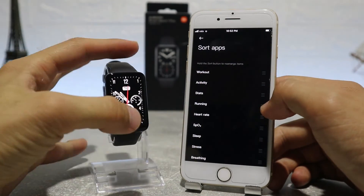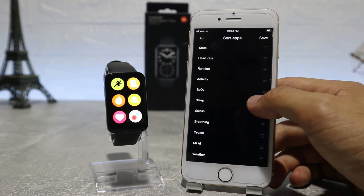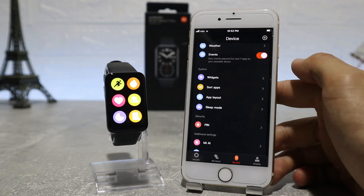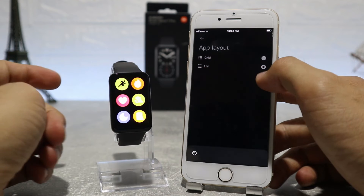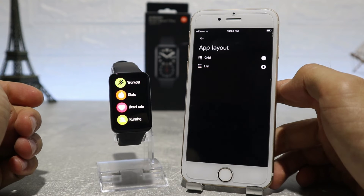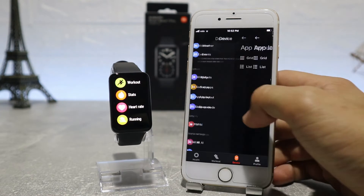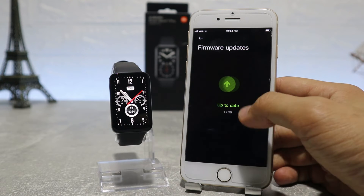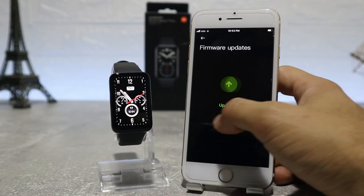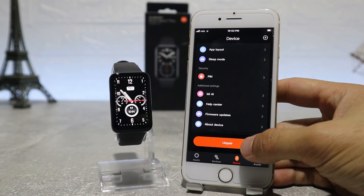We can also rearrange the app list and sort them according to our wishes. After that, we have the app layout where you can change how you view your apps inside — whether you want to see them as a grid or as a list. At the end, we have the help center if you need anything, the check for updates option, and the about device option which shows the model, MAC address, version info, and serial number.